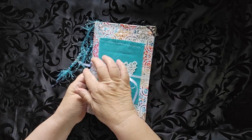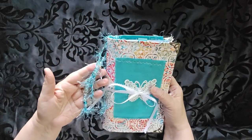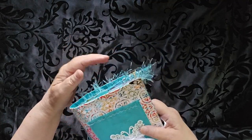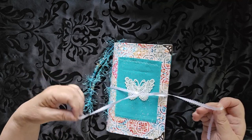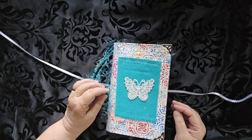This one is 8½ tall by 5½ wide. It has two dangles down along the side and has a sewn-in signature. I sewed it with the eyelet lace, so it's really strong. There are many layers of yarn there holding it together. It has a tied signature with a butterfly applique on the front.